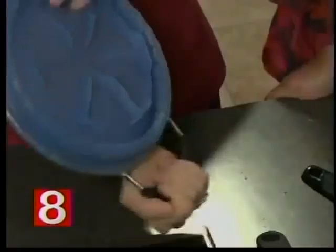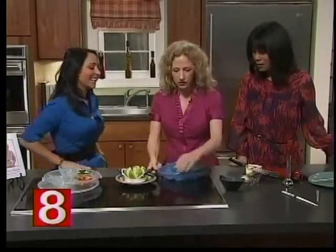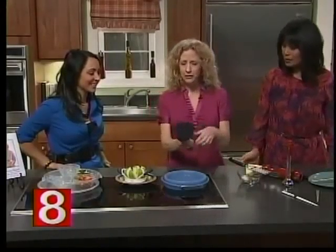This is a cylinder colander. None of us have much space in the kitchen, and I love this — it's so easy and fun. It's dishwasher safe, and it makes you more likely to wash vegetables, wash salads, and eat those healthy foods.